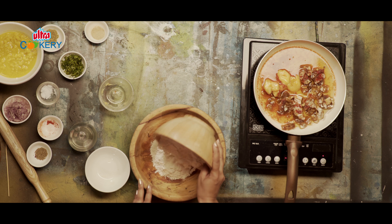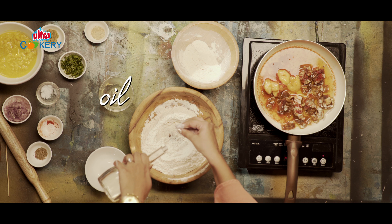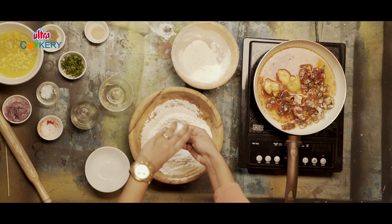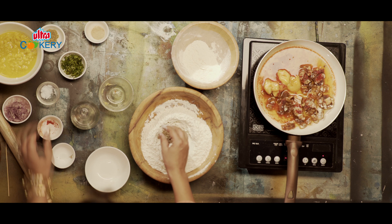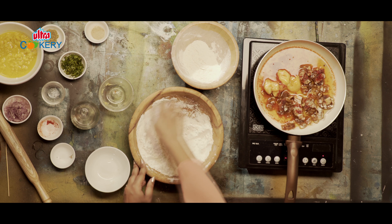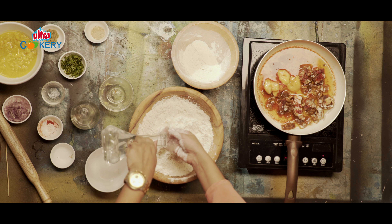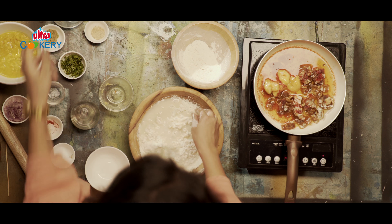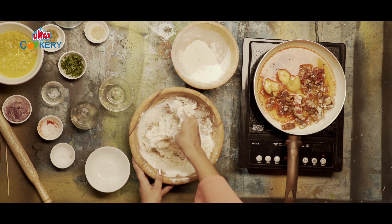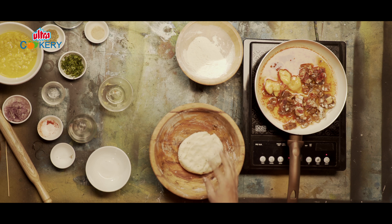Moving on, let's knead the pakwaan dough. For which, we need some flour, oil, ajwain and salt. Mix it and add water to make a firm dough. This is the same dough that is used for samosas. This needs to rest for a bit.